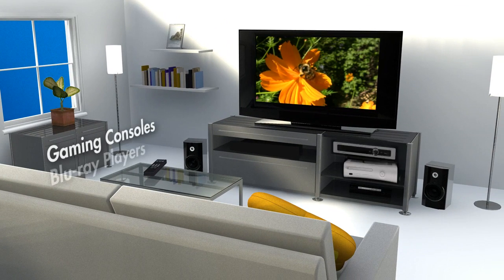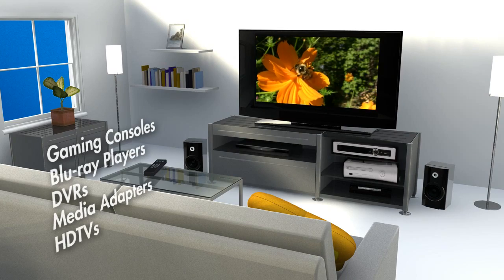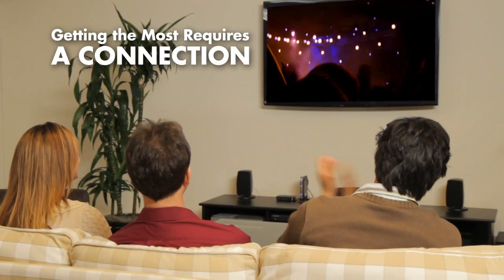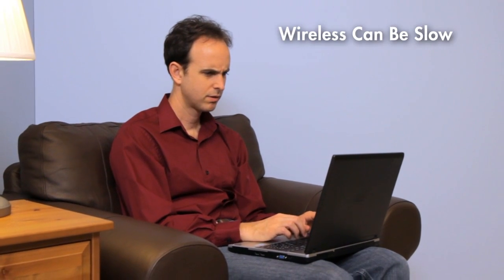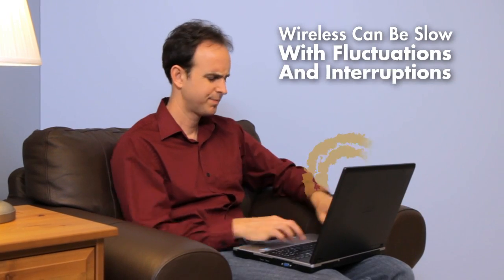Game consoles, Blu-ray players, DVRs, media adapters, and even your HDTV — getting the most out of these devices often requires an internet connection. Wireless is convenient, but it can be slow and is prone to fluctuations in signal strength and interruptions in connectivity.